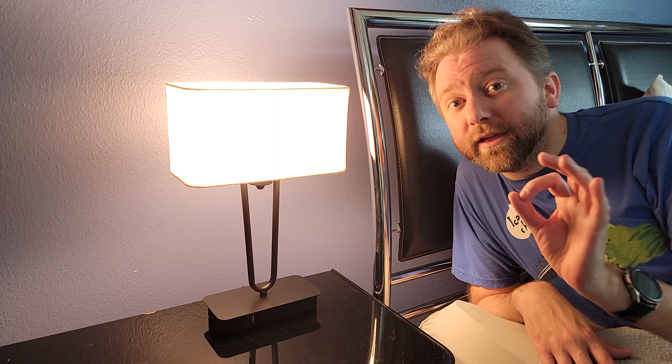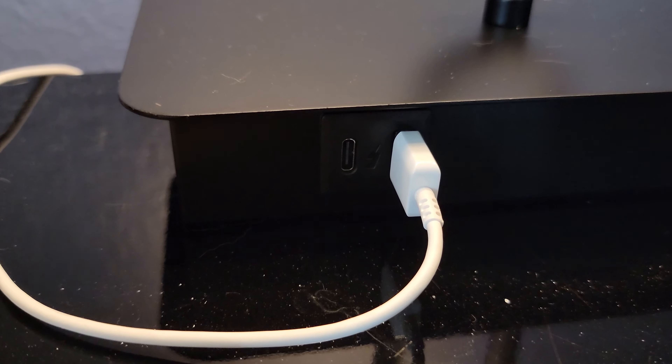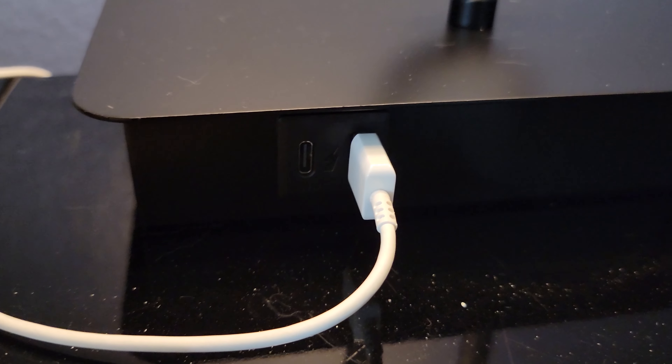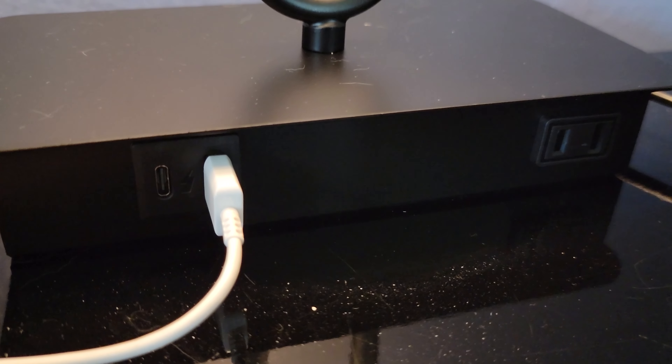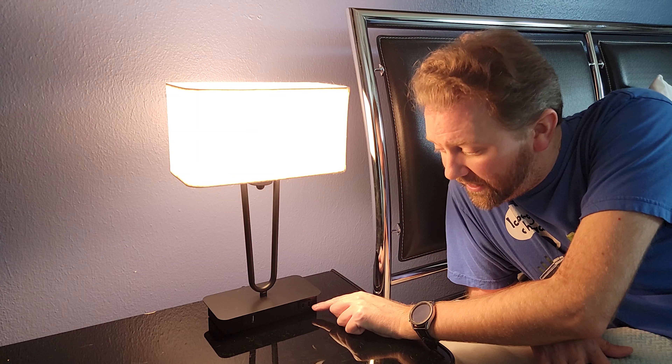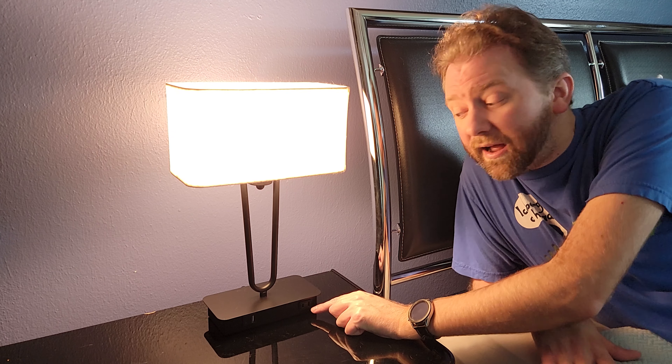Now another really cool thing about this light is it has these outlets down here at the bottom. On the left-hand side, you have a USB Type-C port so you can plug that into your cell phone and charge it up. Then it has a standard USB charging port, and over here it has a standard plug that you can use for any kind of device.